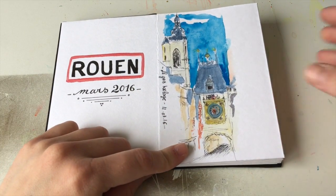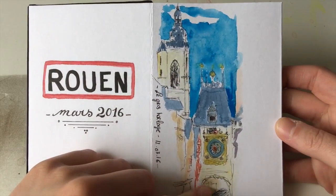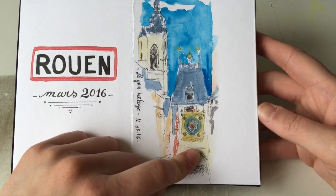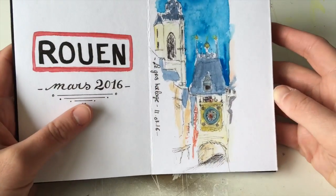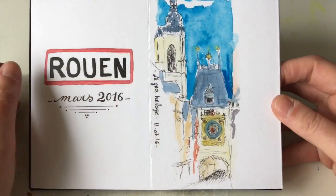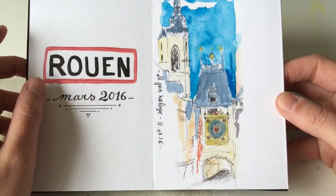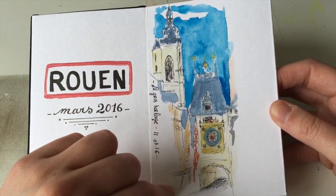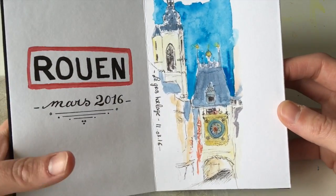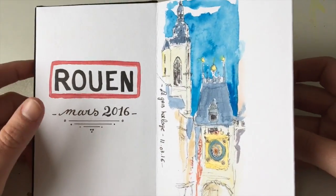This was the first day. It's called the big clock — Le Gros Horloge — a very, very nice, very pretty, old golden and beautiful clock in the center of the city. I was shy, stopping in the street and taking the time to draw amongst everyone. I was afraid to be seen drawing, which was stupid because people walk around you and don't care about what you're doing.